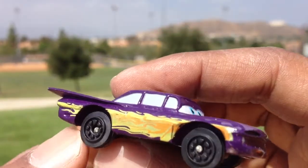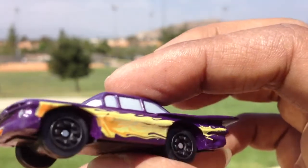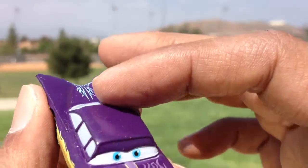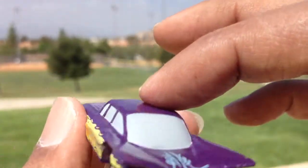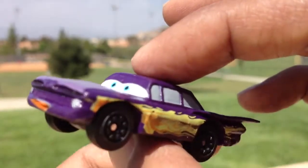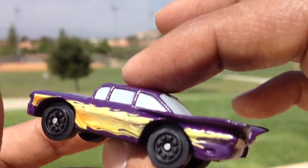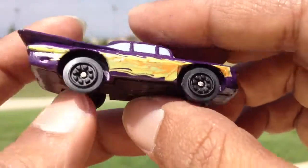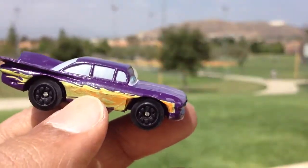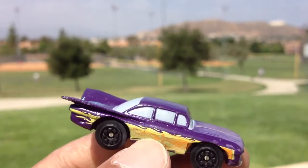The reason why I'm showing Ramon is because Ramon is a very beautiful car with flames, and I also like the color — it's kind of a purple color. They say purple is for girls, but I think it's way better than pink, more manly than pink. I like Ramon because of its beautiful classic style design.